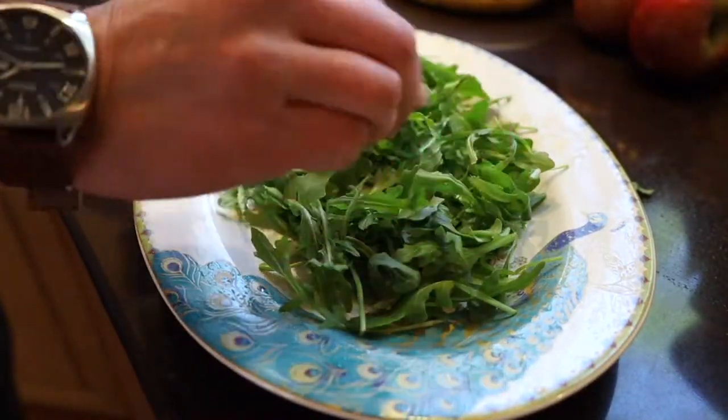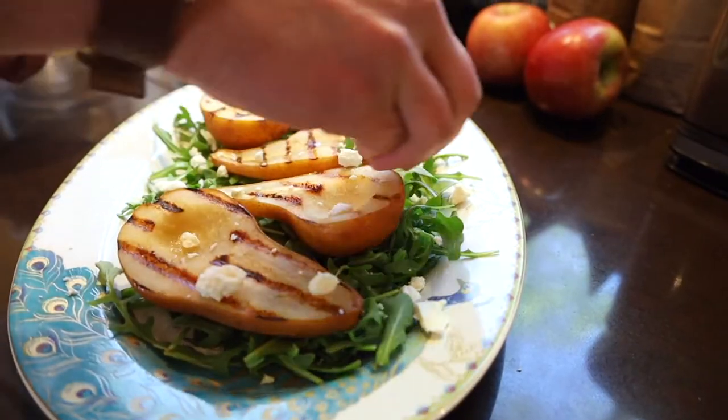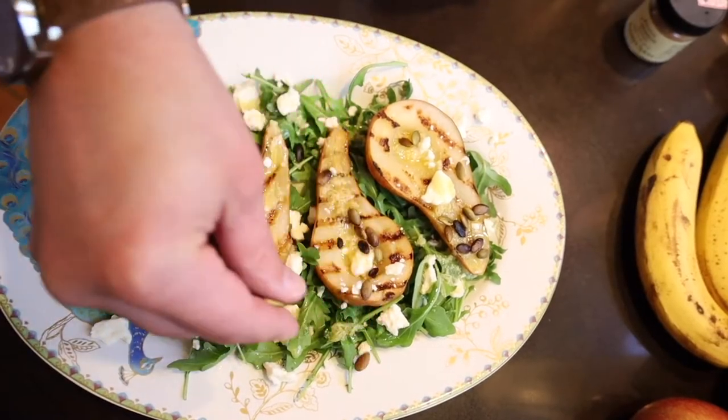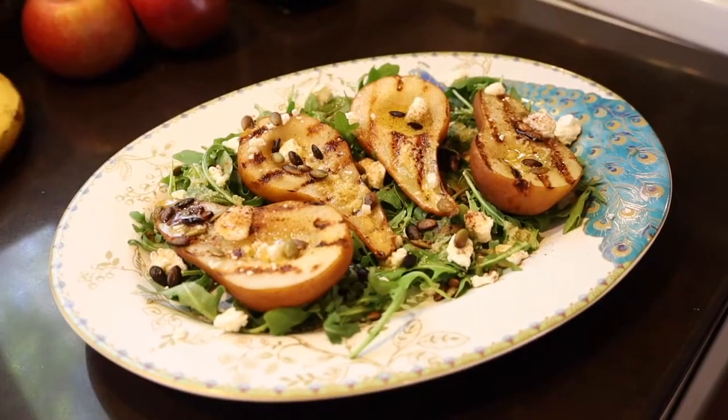Make a nice little bed with some arugula, and after they've cooled down, you can plate your pears. Now let's top those pears with some fresh feta, our citrus and ginger drizzle. I'm going with toasted pumpkin seeds for added flavor and crunch, and lastly, a little magic sprinkle of some cinnamon and sea salt.